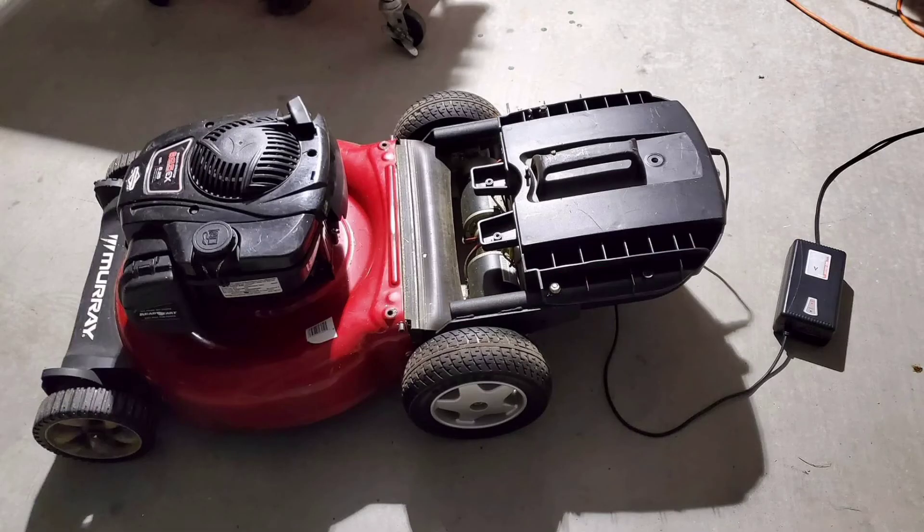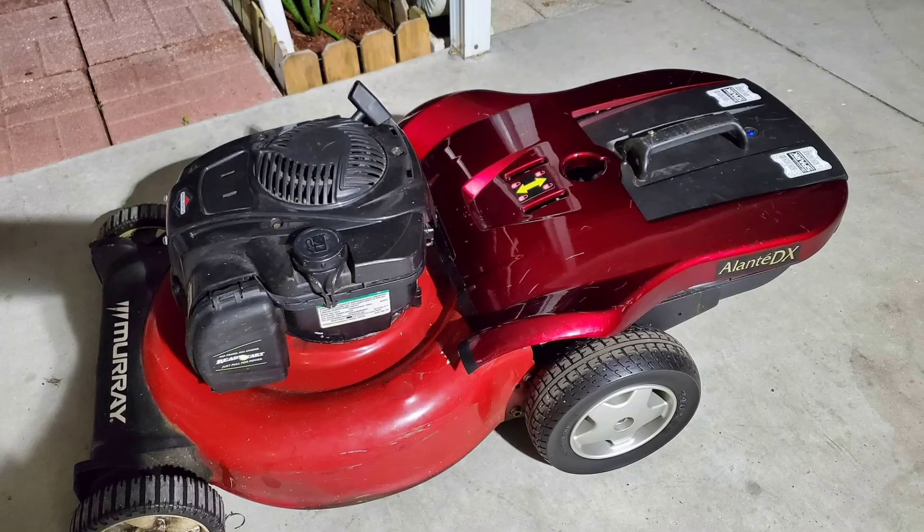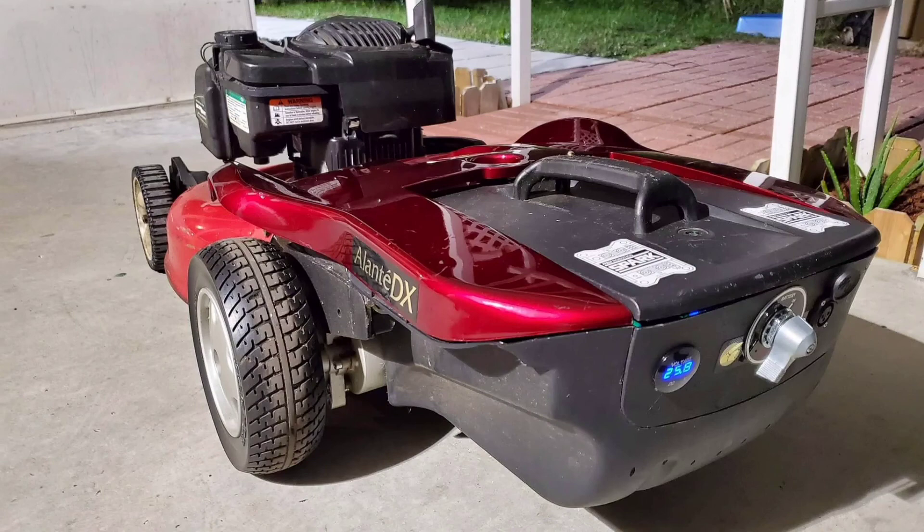Don't ask me how I did it — go online, there are plenty of videos. The end result was a one-stick operation on the drone remote to the lawnmower, and the gas engine operates as it would normally.